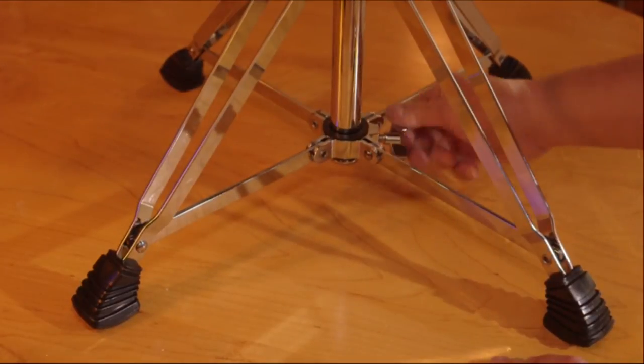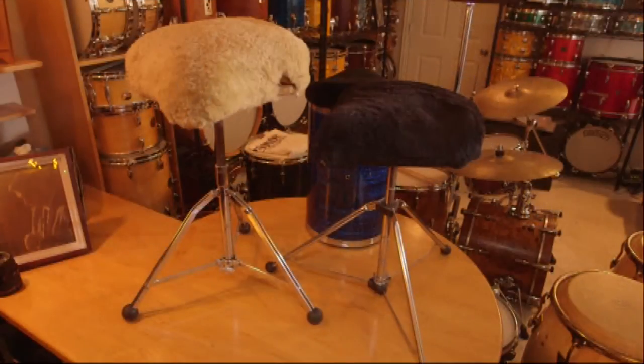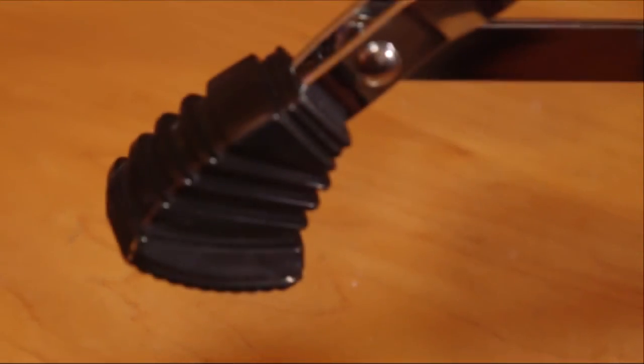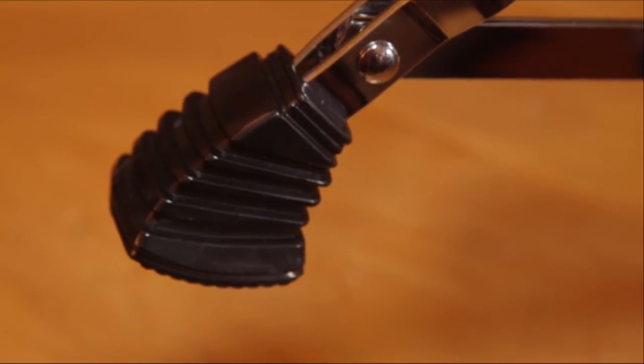I wasn't sure about this four-leg design — every other stool I've had are three-leggers and for good reason: tripods can't wobble. But I've used this on a bunch of gigs and so far no problem. It has a wide solid stance about 22 inches across and these really nice thick wide rubber feet that make it extremely stable.